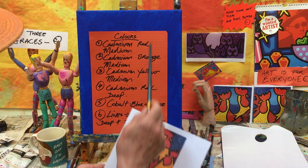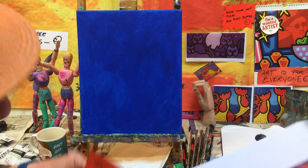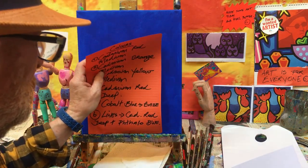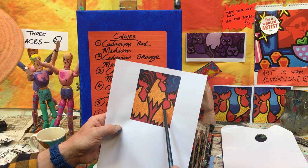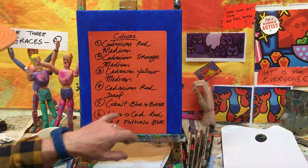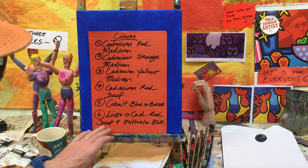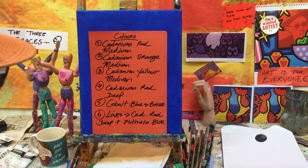Cobalt blue will be our base — it's probably my favorite color at this stage. Then you get the delineations, or the lines, which is probably the most difficult part; the rest is easy. Remember the mixture: cadmium red deep and cobalt blue.